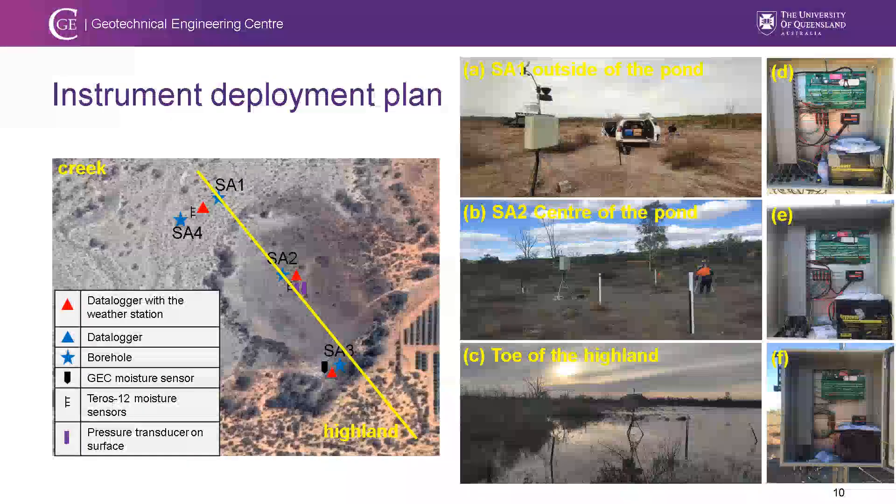Here is the overall view of the instruments deployed in the field. They are powered by solar and connected to the internet, allowing us to receive data in real time online. This was a very important feature, particularly during COVID when border closures were happening periodically.